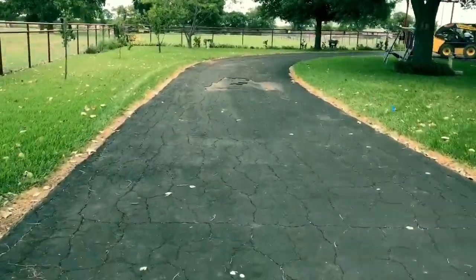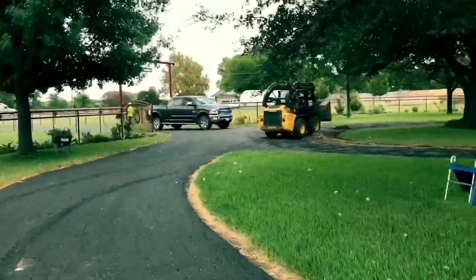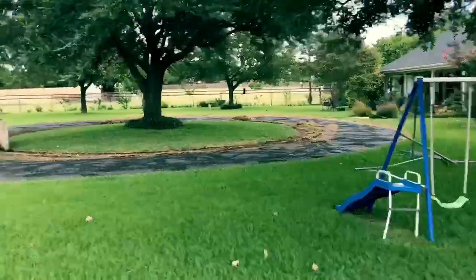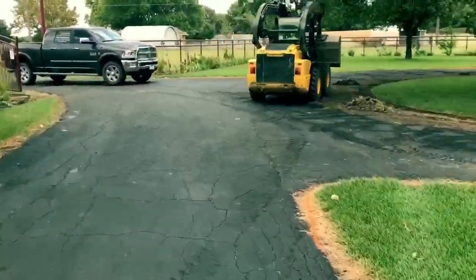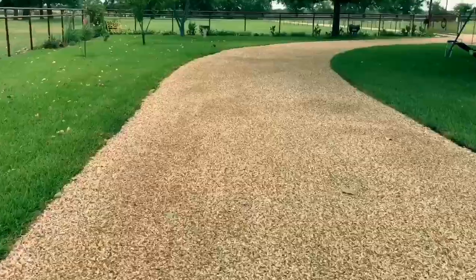Here's what the old driveway looked like before we started — old, cracked up, breaking off in areas, and needing to be made wider. But it was okay because it was a good base to put the chip seal on top of it. And as you can see, it made a very beautiful tar and chip driveway.